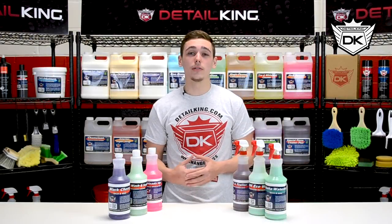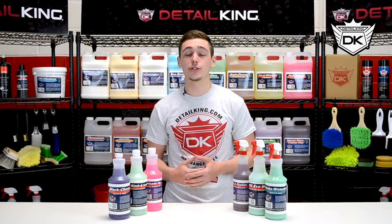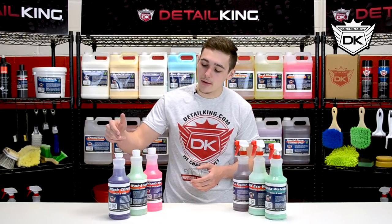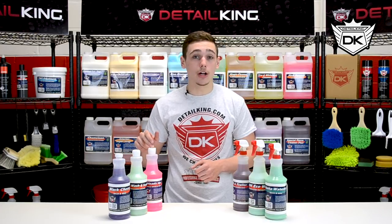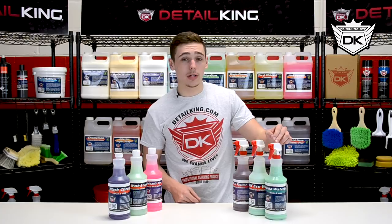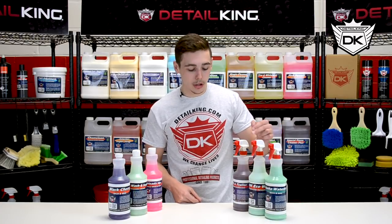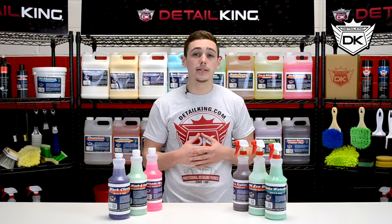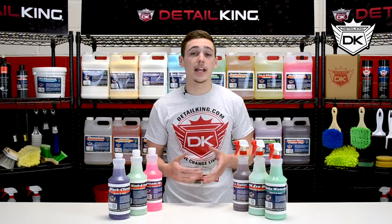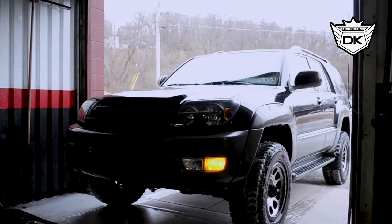Sitting in front of me are all of DetailKing's current car wash soaps and shampoos. We have our Black Cherry Wash and Wax, our Detox Wash and Seal, Heads Up Wash and Prep, Aloha Waterless Wash, DetailEco Wash, and RV and Trailer Soap. Now all these soaps tackle different jobs so let's take a deeper look and determine which one's going to be best for you.